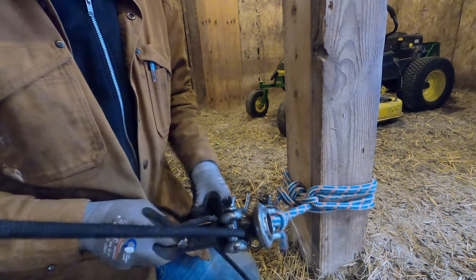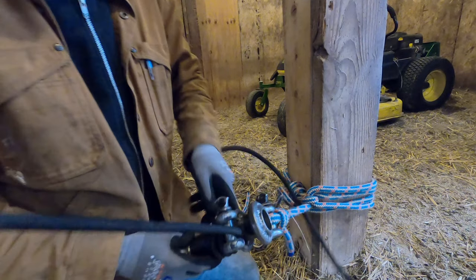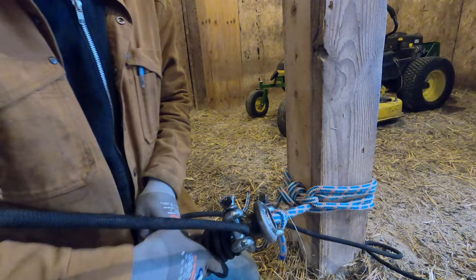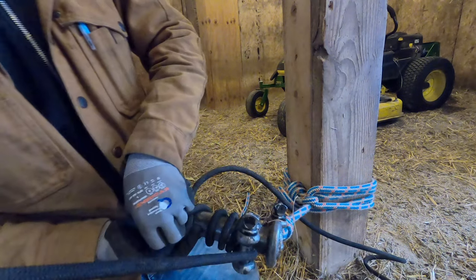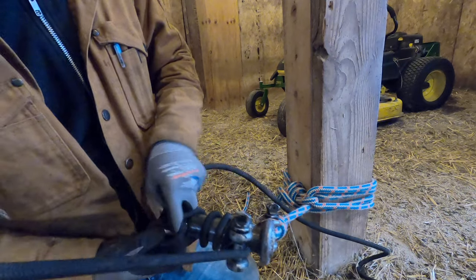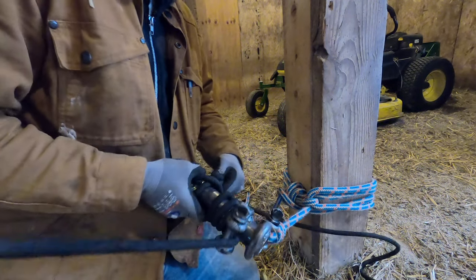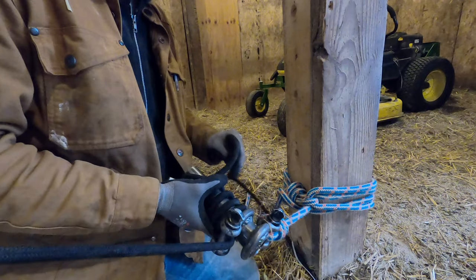I'm going to do the same thing on all of them — a big wrap and a lock, just so we can see how it holds before we exercise the friction action. This is maybe like the worst rope to do this with; it's a really stiff rigging rope, but it'll work. It doesn't have what people call the bend radius going on.